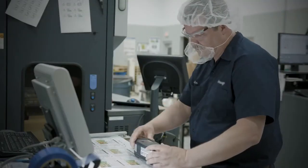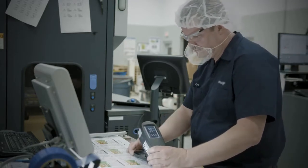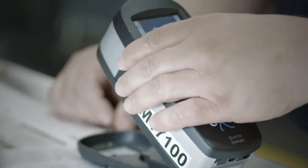The Exact Standard spectrophotometer is designed for printers and packaging converters to help ensure color validation of CMYK and spot color inks.